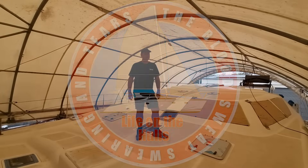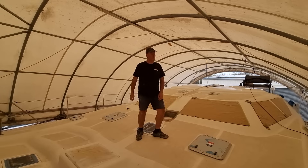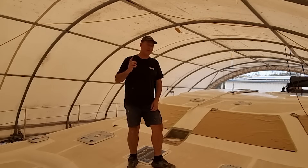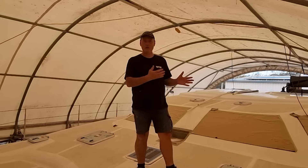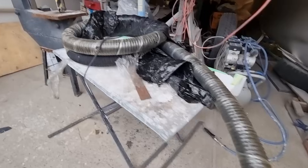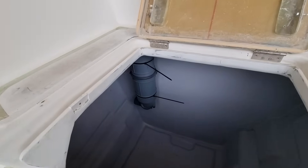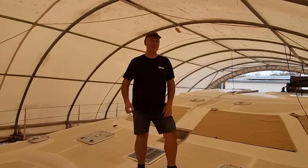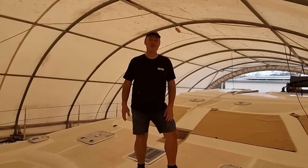G'day everyone, welcome to this week's Life on the Hulls 2024. Can you believe I'm still building this boat in 2024? Something happens when you get to this stage of a project — you get very bogged down in minor details. Today alone I've spent over three hours sitting in the hull extension wrestling with a 75mm exhaust hose trying to get it to go where I want it to go. That led to the most frustrating afternoon I've had for a long time. I've just been to the beach for a swim and I feel like a million dollars.